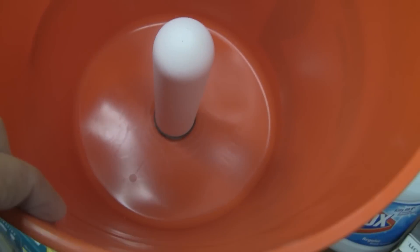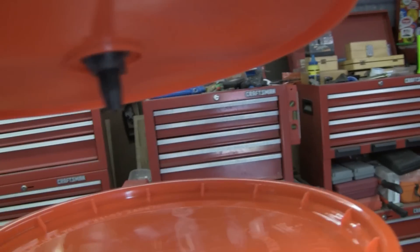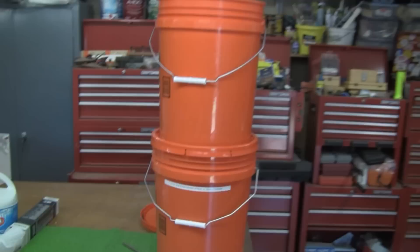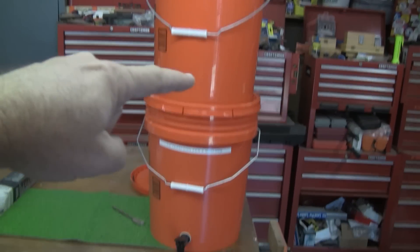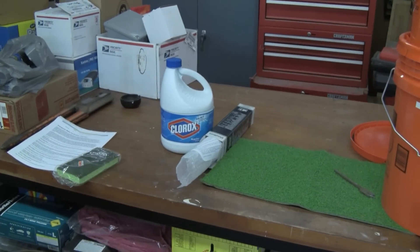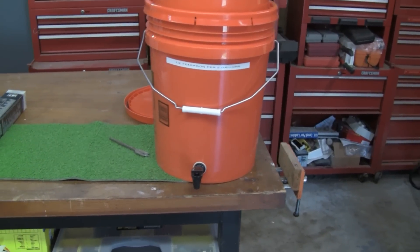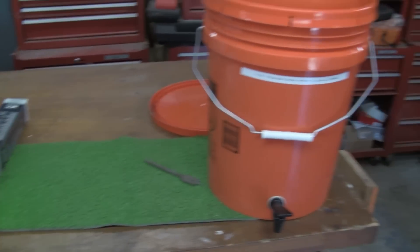Take your filter bucket and set it on top so the little nozzle goes right through the hole in the lid — they sit up there just like that. Now you're going to pour your dirty water in the top and it's going to filter out and go into the bottom bucket. You're going to add one half teaspoon of Clorox for every five gallons of water into your bottom bucket and let it aerate out a little bit before you use it. You should have clean drinking water — very simple, anybody can do it.